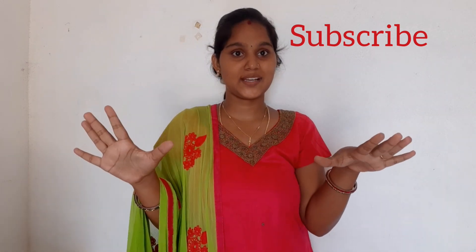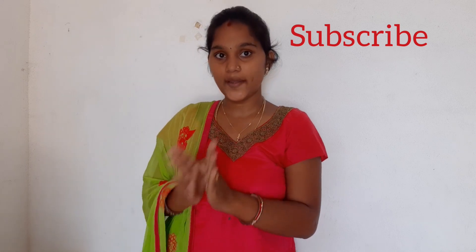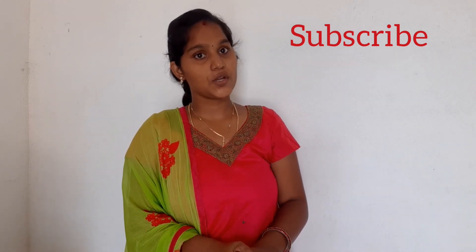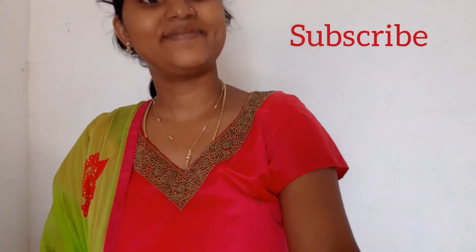Hi friends, welcome to my channel Smart Home Eater. I hope you guys are here to comment on this topic today. Today's topic is to make a dress with me. I am going to show you how to make a dress. Let's watch the video.